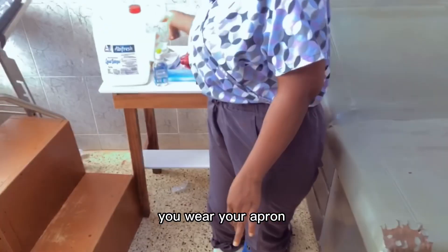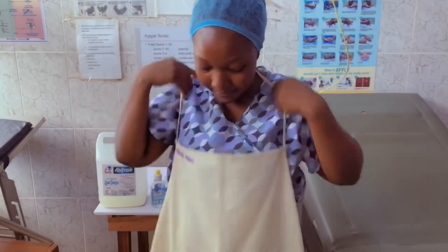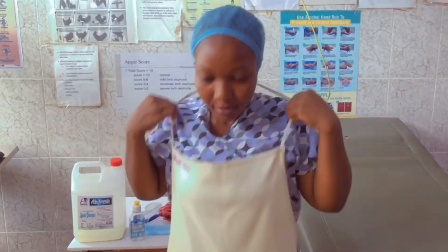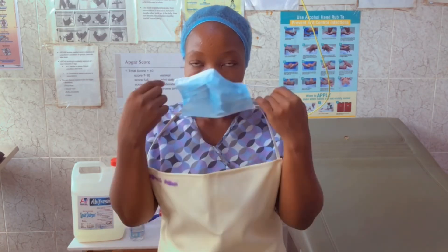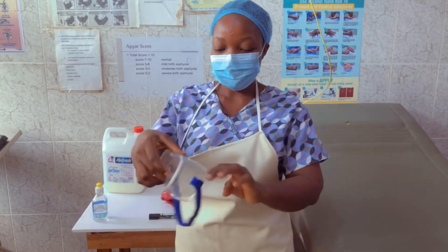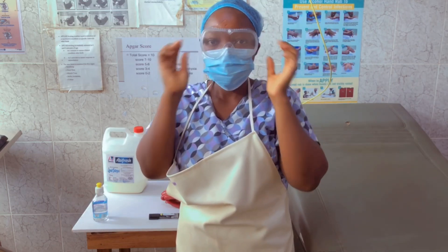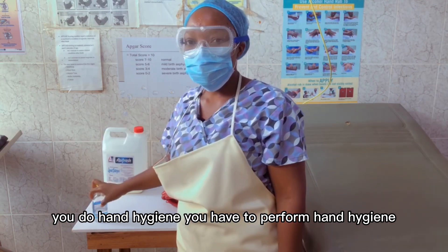After that, you wear your apron, and then your face mask. Remember to protect your eyes, so you wear your goggles.